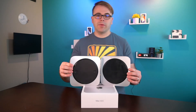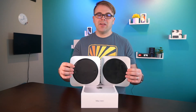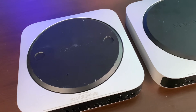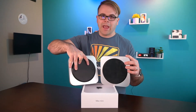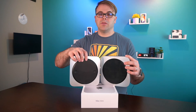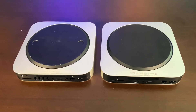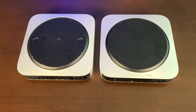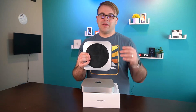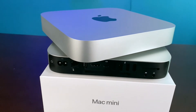Flipping these devices over to the bottom reveals another interesting story about upgradeability. On the 2010 Mac Mini, there are two little cutouts in the plastic where you push your fingers in and rotate the bottom cover to take it off, allowing you to upgrade the RAM and access the Wi-Fi antenna. On the M1 Mac Mini, those two indentations are absent, because Apple doesn't want you upgrading it — and really there is nothing to upgrade, as all the RAM, graphics, and components are part of the SoC, or system on chip.